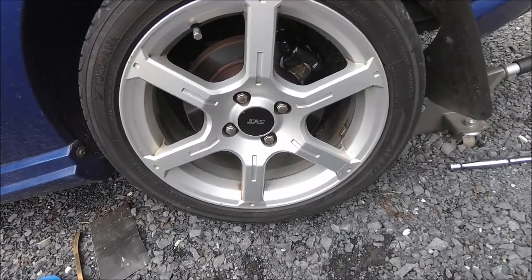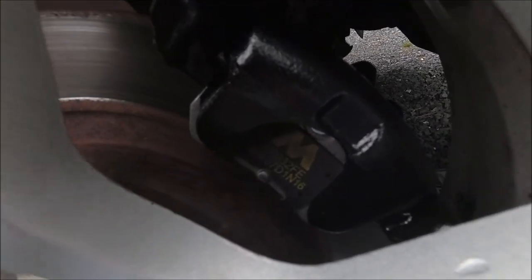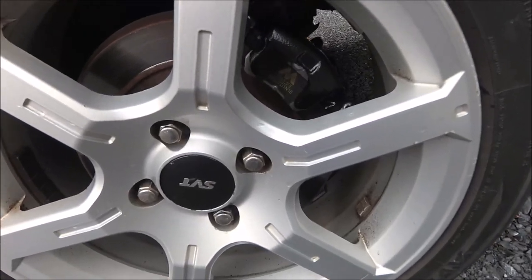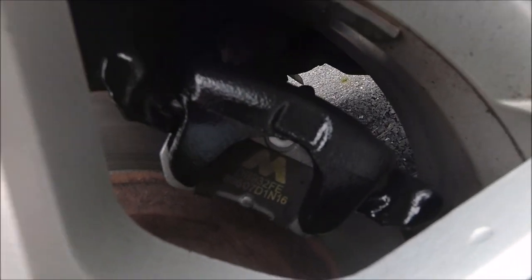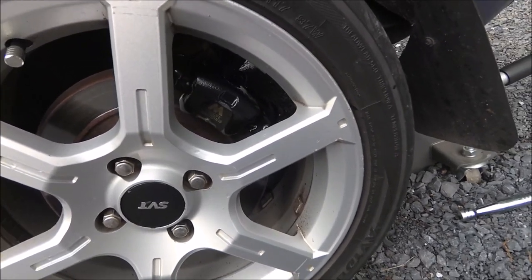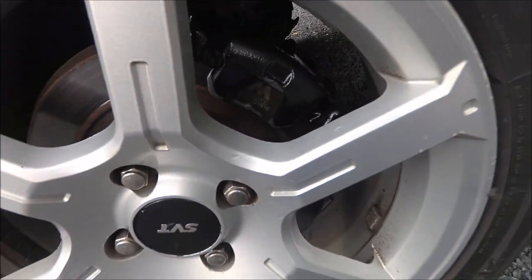Now I've got my wheel back on, and you can hopefully see in there what it looks like as a final product. One more quick note: I chose not to paint my brake pad. You can do that if you want, it's not going to hurt anything. Since I changed my brake pads last week, I just chose not to paint them at this point. I might go back later on and paint them.